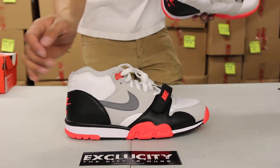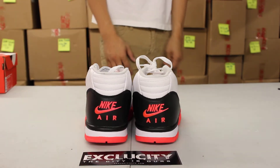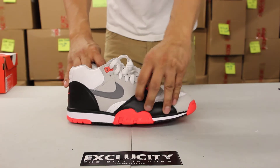You got the leather part here in black. You got that embroidery in the back of the Nike Air in the infrared colorway. You got that infrared highlight on the strap right there in the front.